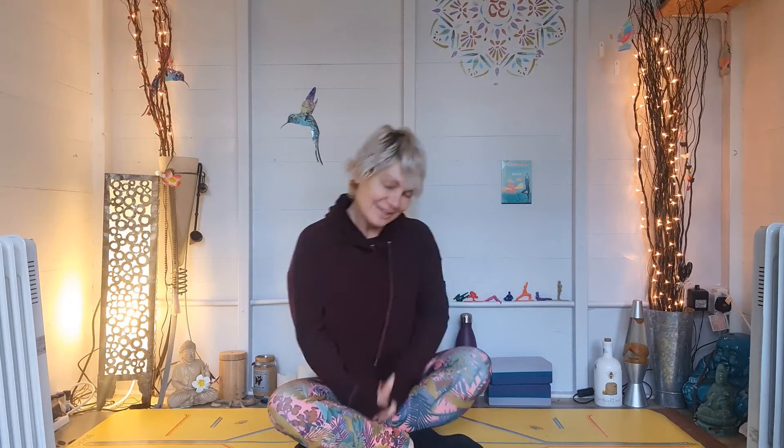Hello, and welcome to your next breathwork session. So as always, come into a nice comfortable seat. You can be on the floor like me, you can be sitting on a chair, sofa, whatever works for you. Make yourself comfortable. Just take a moment to allow your breath to settle. Start to take a nice big inhale and a nice big exhale. Keep that nice big breath going.